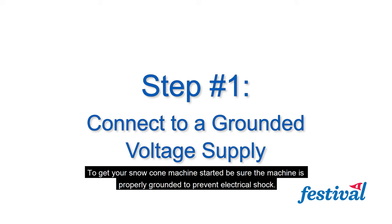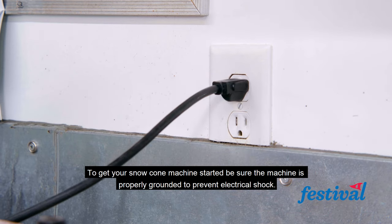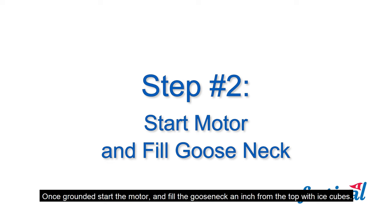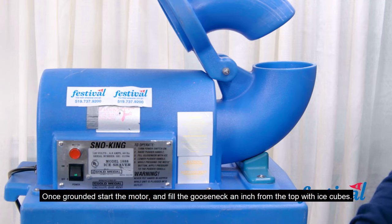To get your snowcone machine started, be sure the machine is properly grounded to prevent electrical shock. Once grounded, start the motor and fill the gooseneck an inch from the top with ice cubes.